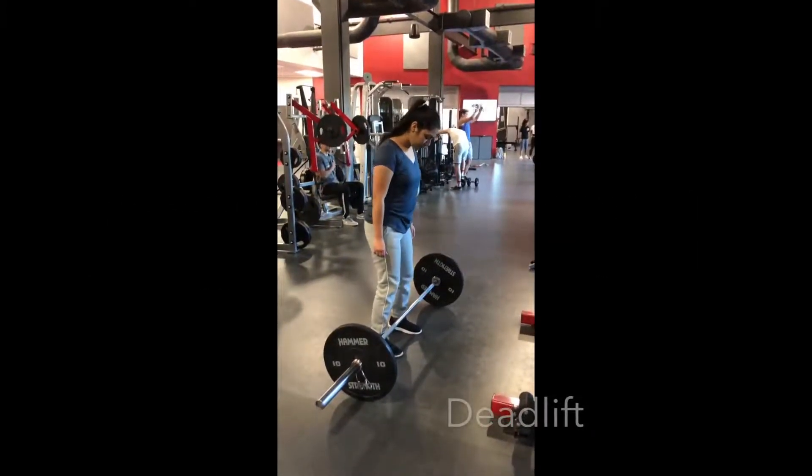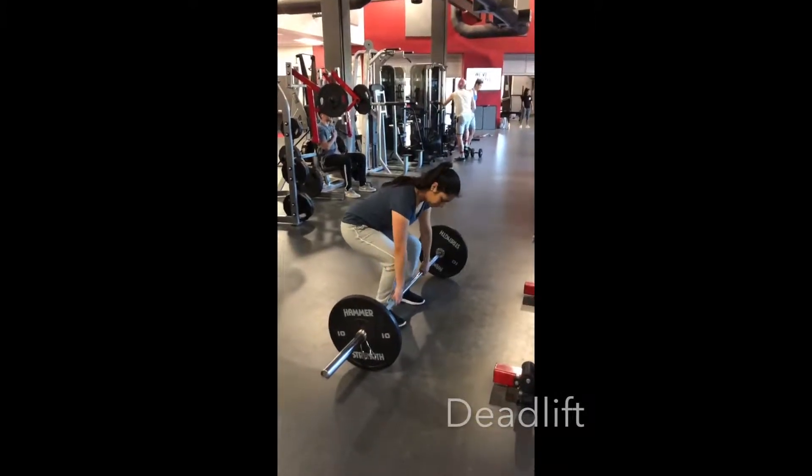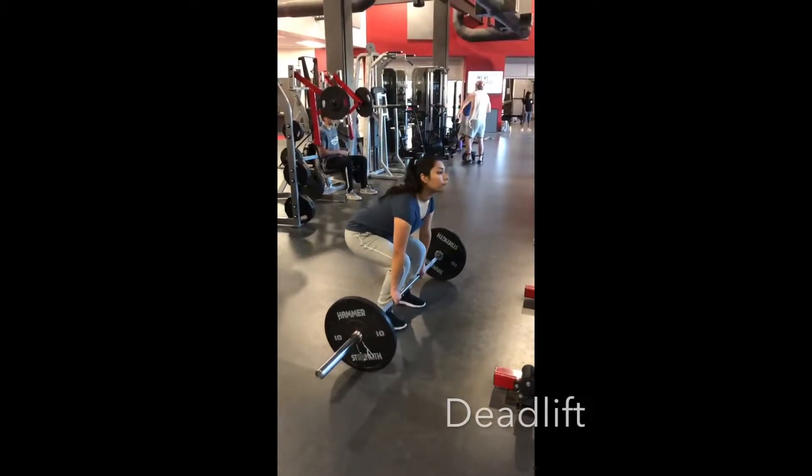So now I'm going to teach you guys how to do the deadlift. You want to make sure that your feet are shoulder width apart. Once you have that, you want to squat down — your hips have to be lower than your shoulders. The type of grip that you want to do is either an alternated grip or a pronated grip. You'll place your hands slightly wider than your shoulders and your elbows will be fully extended, as you can see in this picture right here. Something else you need to remember is to always have the bar one inch away from your shin when you're going to start.